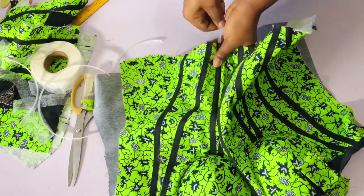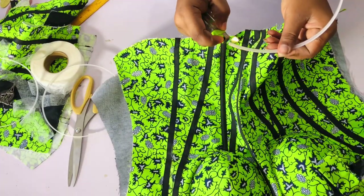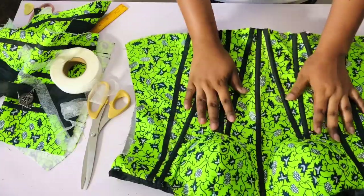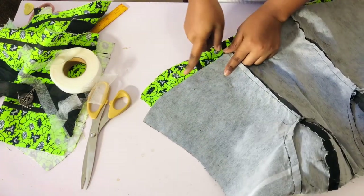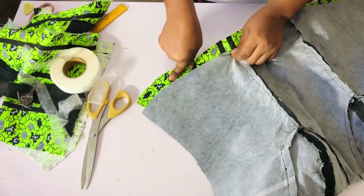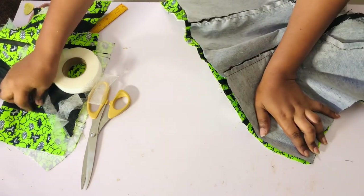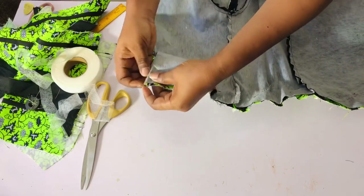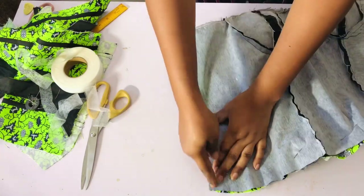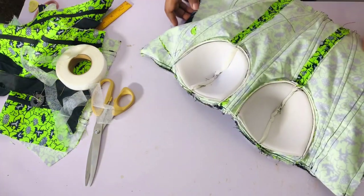I'll use a lighter to bond the tip of the boning so it doesn't burst out of the bubaba bias. I'll place each boning piece into its case — it's very easy. I'll do the same for the back. After inserting all the boning, I'll flip it and turn it. Note that the lining is shorter than the main fabric — I'll drag and pin them together, then take to the sewing machine and sew with half an inch to one inch on the sides, leaving one side open for turning.